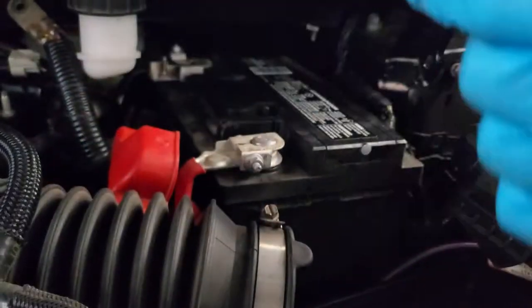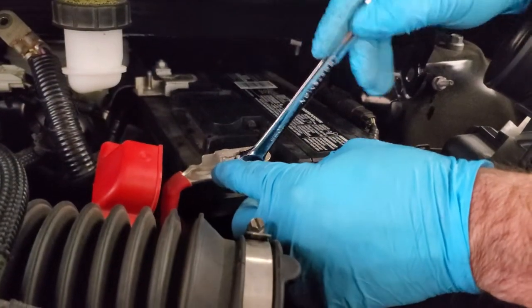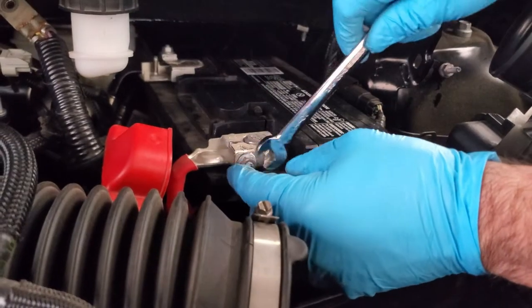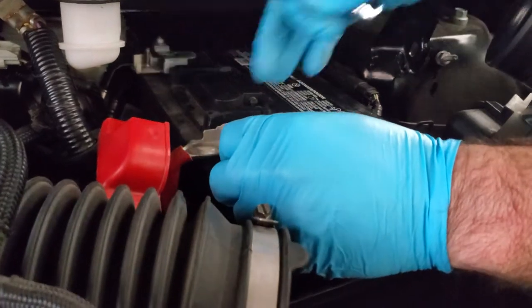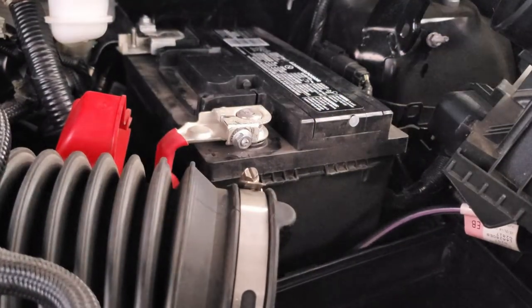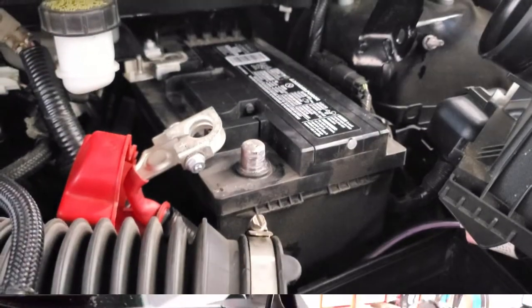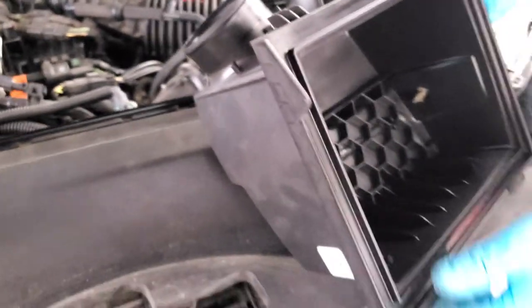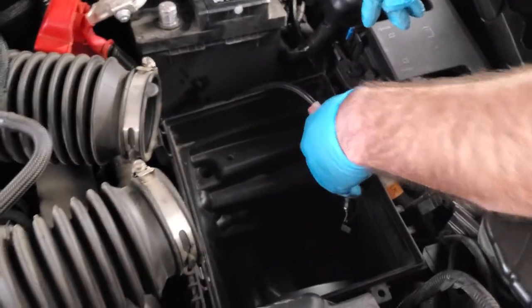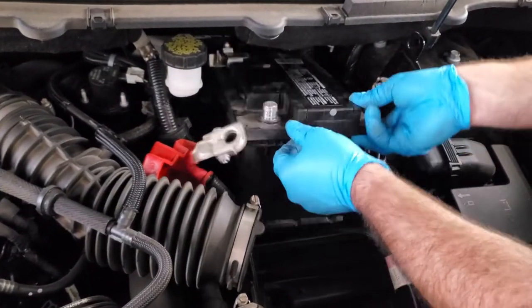Next up is the positive terminal, so just go ahead and remove the boot. It is also a 10mm and my box end wrench would not fit on it, so we're going to do this the slow way, but it will get there. I'm going to be very careful with these sensors because your IAT sensor — inlet air temp — is inside of the top of that box. I'm going to sit it towards the front, kind of tuck it out of the way. I'm going to take the negative ground cable — it runs up to the strut tower — and tuck it down out of the way. Make sure my lines are out of the way. I do not see a handle on this, and this is the factory battery — we'll see how this goes.